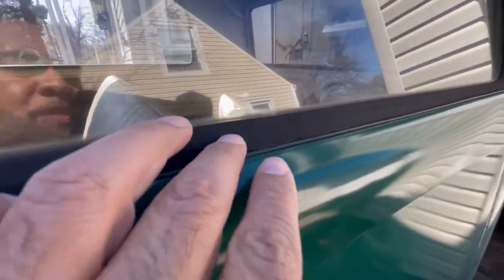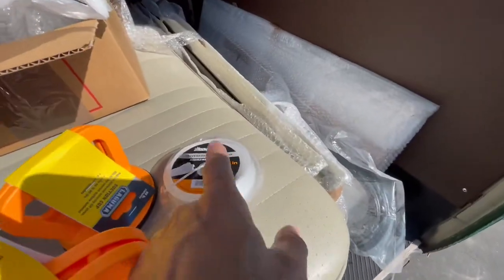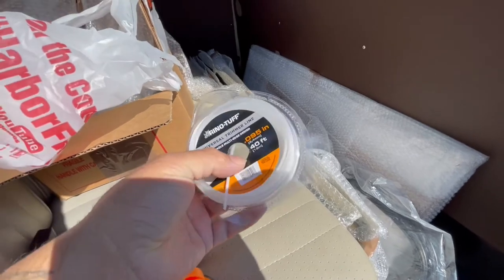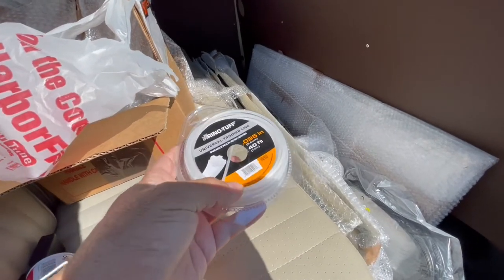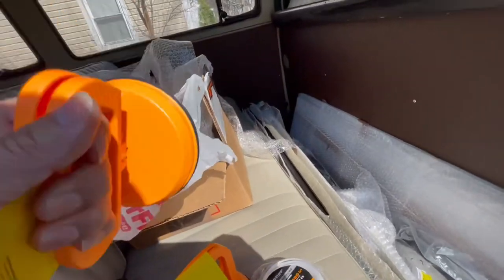As you can see, all these seals are really old. I also picked up some trimmer line to help seat the window, and I bought these suction cups so I can handle the windows. Let me see how we can get properly behind here.